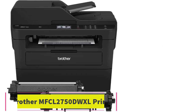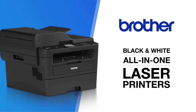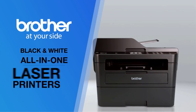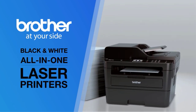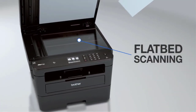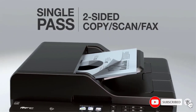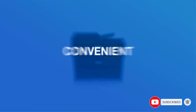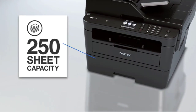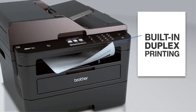At number five: the Brother Compact Monochrome MFC-L2750DWXL laser all-in-one multi-function printer. The Brother MFC-L2750DWXL is designed to fit everyone's budget and lifestyle. Use this compact laser printer for personal use or in a home office for its ability to print black and white documents fast and quietly. This energy efficient printer is compact, easy to operate and simple to connect. It has an extra large paper capacity that holds up to 500 letter-size sheets of media.